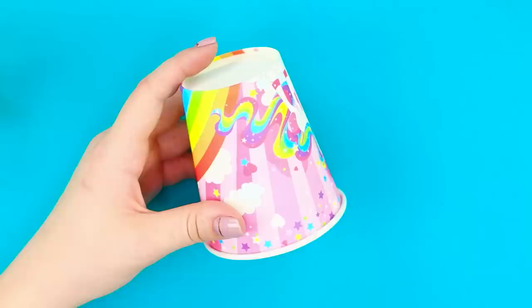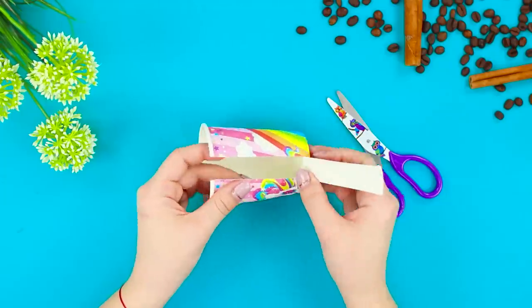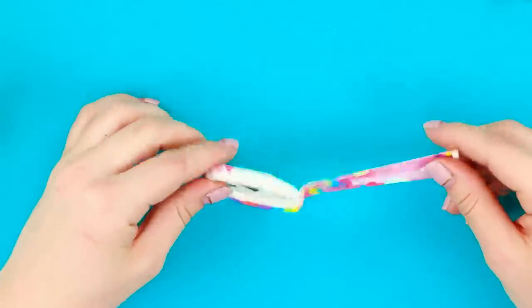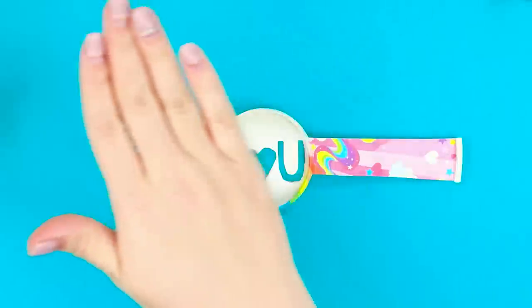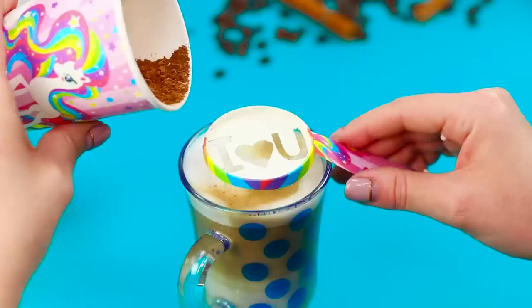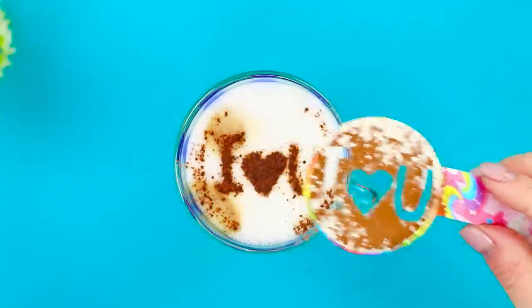After a short nap, you can cheer her up with a delicious latte — and we'll tell you how to make one! An ordinary paper cup will help you out. Make two cuts on it, bend back a strip of cardboard, and cut off the excess. Apply a pattern on the bottom of the cup — we chose the inscription 'I love you!' Cut out letters and a heart. Make the most delicious latte for your mother and, using the paper stencil, sprinkle the foam with cocoa powder. Perfect!